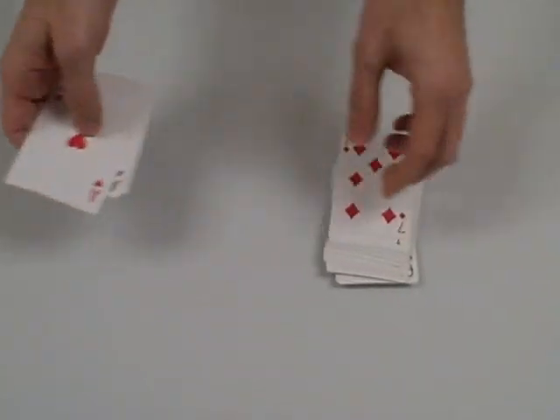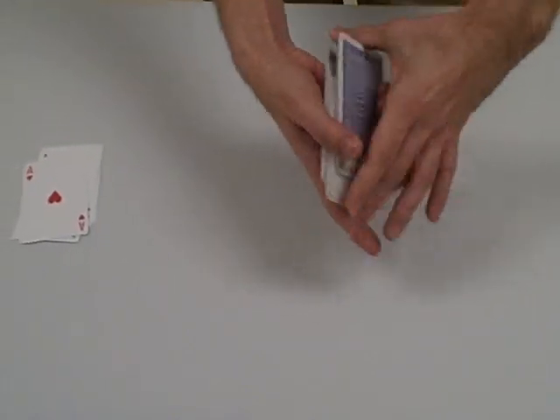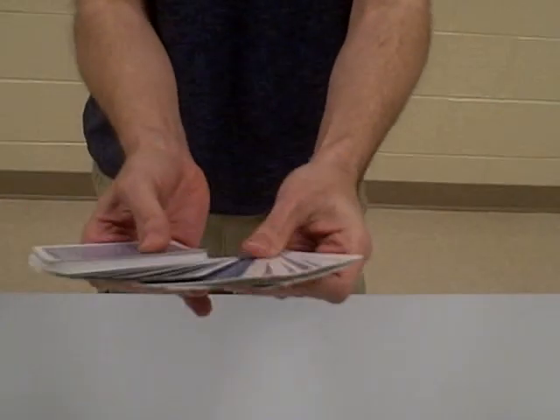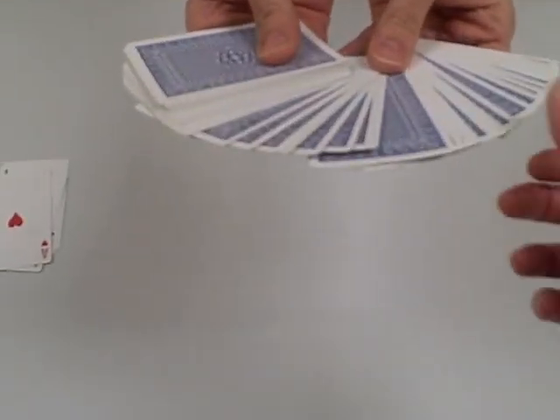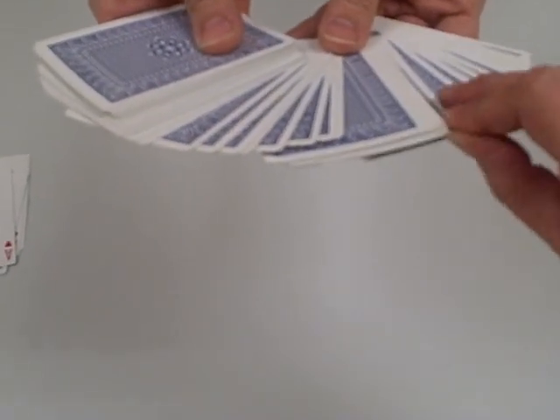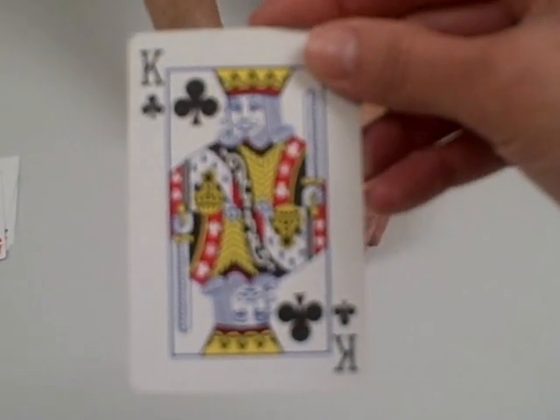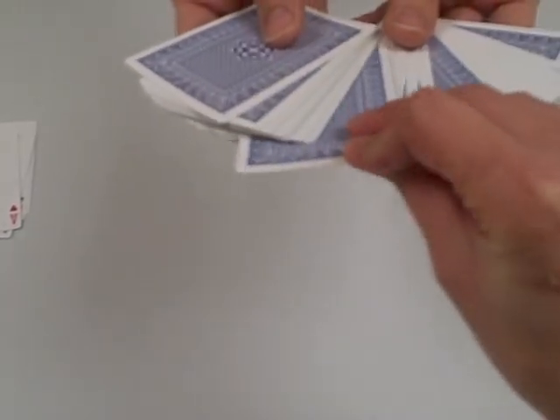So that's one of the tricks you can do with this deck. I have another trick to show you. Okay, you show them all different cards. Now we're going to have Carissa take one card and show it to the camera — I will not look. So she's going to take one. Show it to the camera. Now here's what I want you to do: put it back anywhere in the deck.